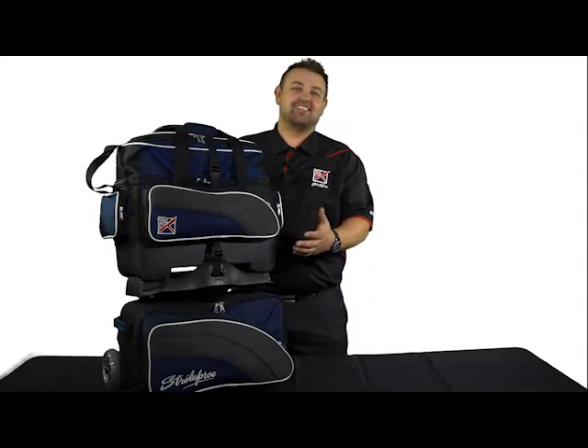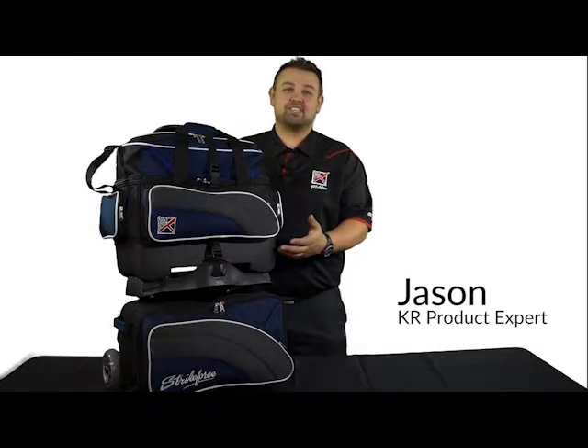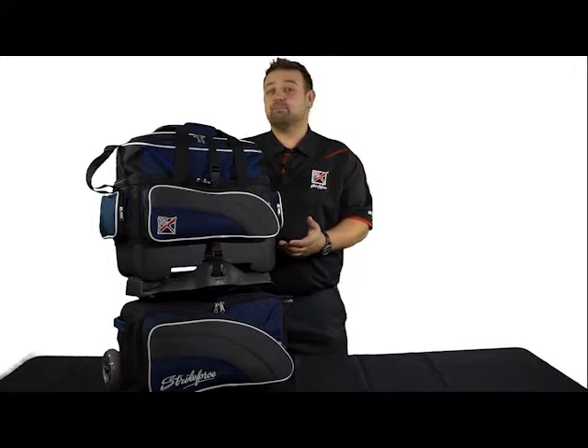Hi, I'm Jason and this is the new Apex 4-Ball Roller by KR Strikeforce. This is KR's new high-end 4-Ball Roller with all the premium features.